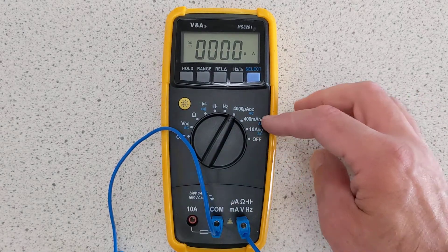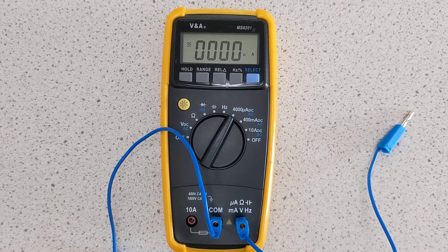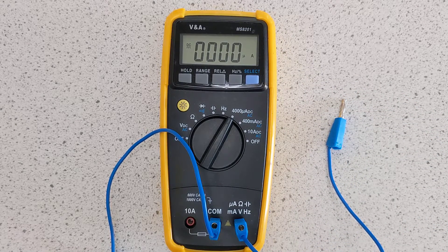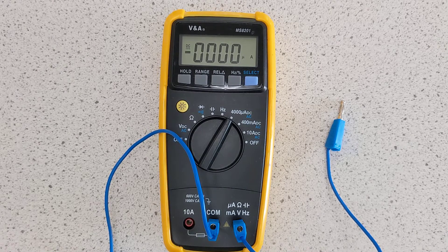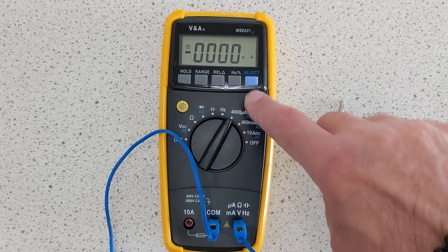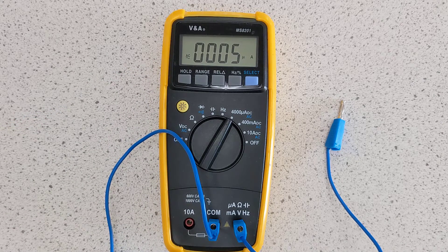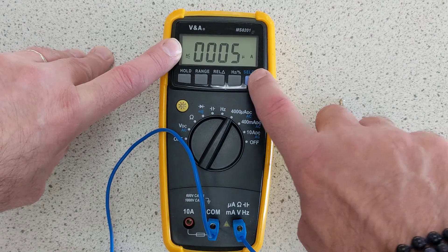When going from the 10 amp to the 400 milliamp, you will have to move the wire, but you'll be disconnecting it every time you change the setting anyway. On this particular model, if you are measuring an AC current — the mean AC current for an AC supply is zero — so this will give you a root mean squared current as an average. If you want AC, you press the select button, and this will now give you a root mean squared current. Press the select button again and it goes back to DC. You can see the enunciator here change when you press that button.